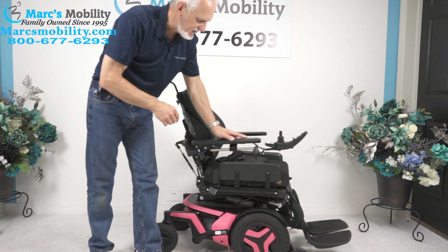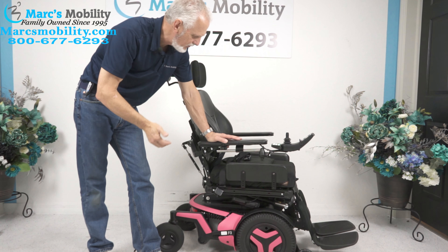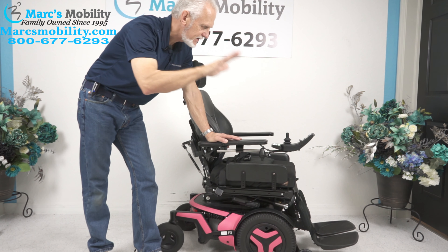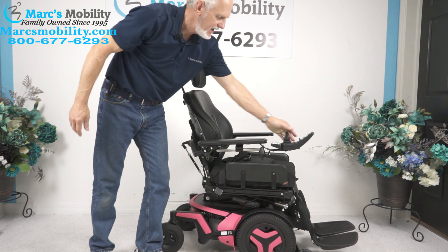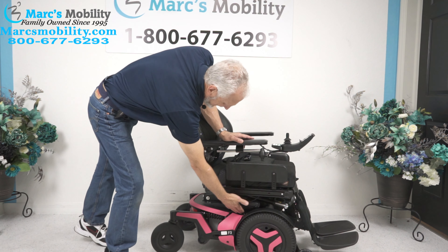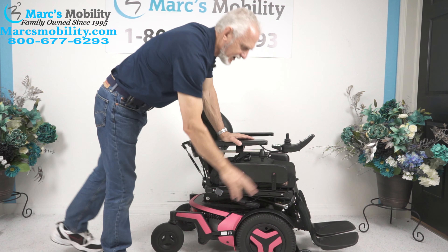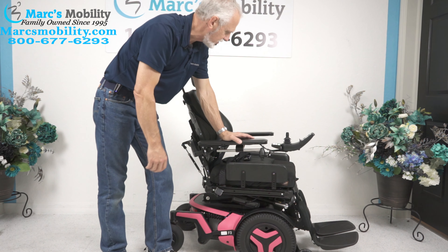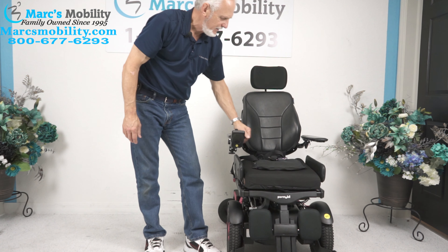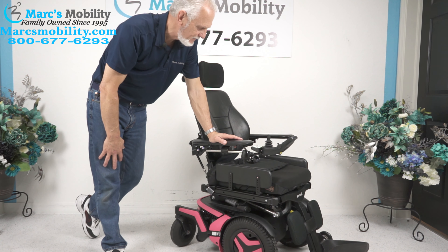Let's recap. This is a Permobil F3. It was used for about three months; it has 84 miles and is in practically brand new condition, pink in color. It has four electrical functions: a 12-inch seat lift, electric tilt, electric recline, and electric legs. It has the swing-away joystick and solid tires, plus this fantastic suspension. It also has four anchor points where you can secure the chair — in the front on both sides — to your lift or van for transportation. It has a 17 by 19-inch gel seat. The arms flip up. You have a safety belt. Just a great-looking, beautiful power chair, and it's ready to go.